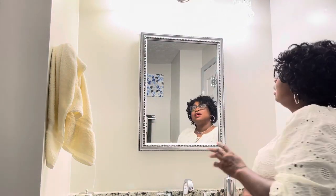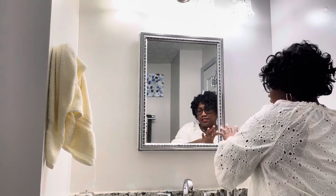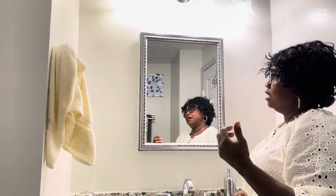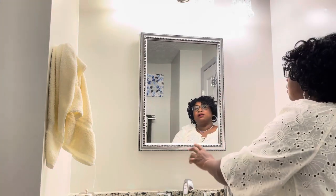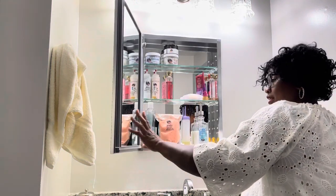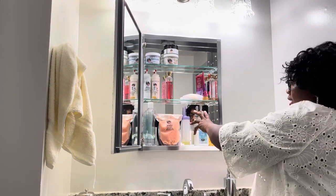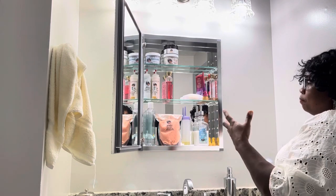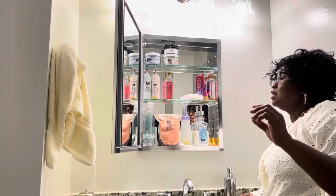The mirror is a nice size — it's 26 by 20 — and it's just a beautiful design. It's mounted inside the wall; my understanding is you can't mount it on the outside. I wanted it inside the wall, and it's a mirror on both sides: the door and the inside. You've got three glass shelves and plenty of room.